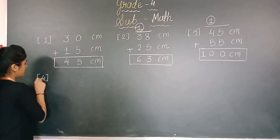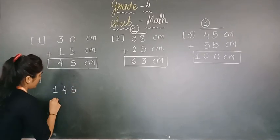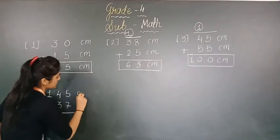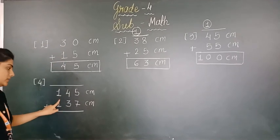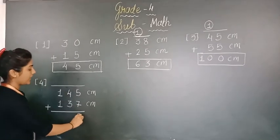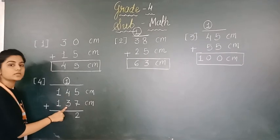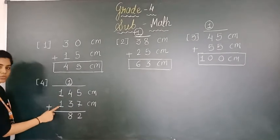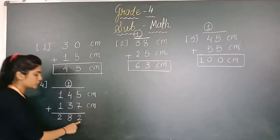Number 4. We are now taking 3-digit numbers: 145 and 137, with centimeter added. 5 plus 7 is 12 — write 2 below and carry 1. 4 plus 3 is 7, and 7 plus 1 is 8. Then 1 plus 1 is 2. That means our answer is 282 centimeter.